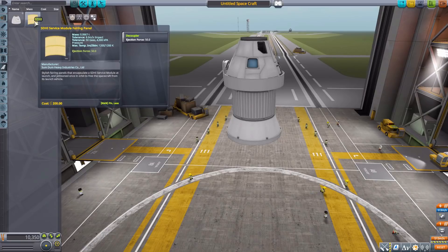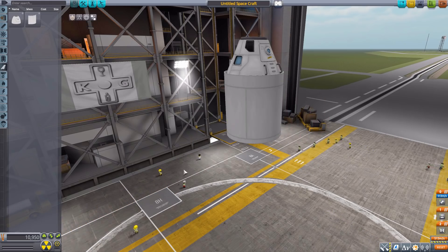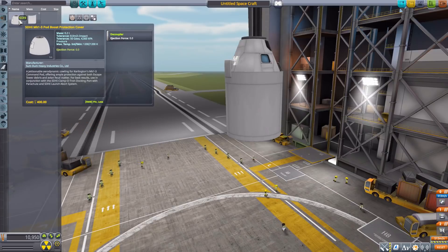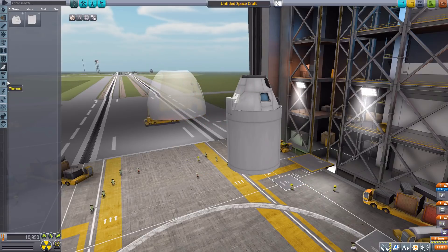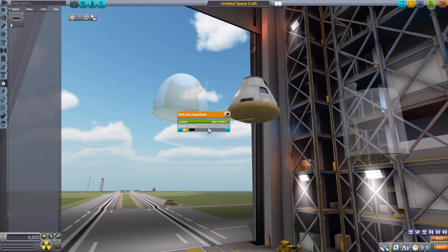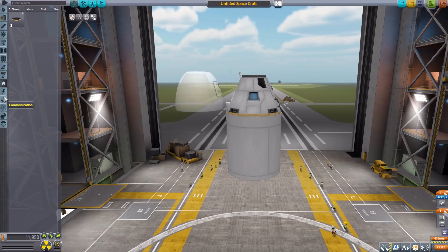In aerodynamics we have two more things: the SDHI Service Module Fairing Panel, which attaches to the crew module adapter. It's actually a three-symmetry piece, so going to three symmetry it wraps all the way around, protecting the primary service module from the elements. We then have the SDHI Mark 1-3 Pod Boost Protection Cover, which covers the Mark 1-3 to keep it safe. In thermal we have the SDHI 2.5 meter heat shield, which goes right on the bottom. There are two different color schemes to choose from, and it is an ablator with a lifting surface.